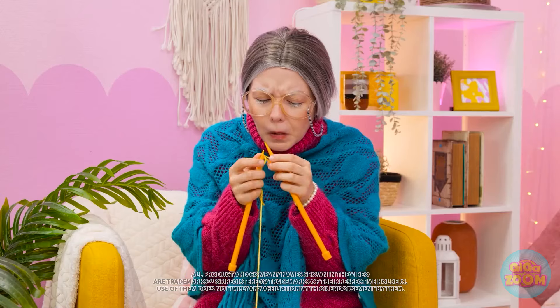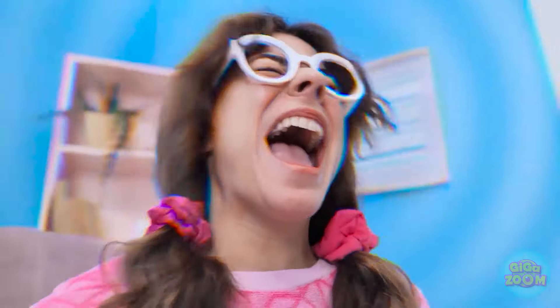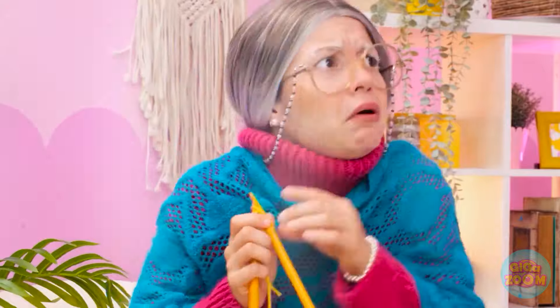Knitting is so relaxing. I guess I spoke too soon. Granny! What the? That doesn't sound good. I better go! That's so annoying.